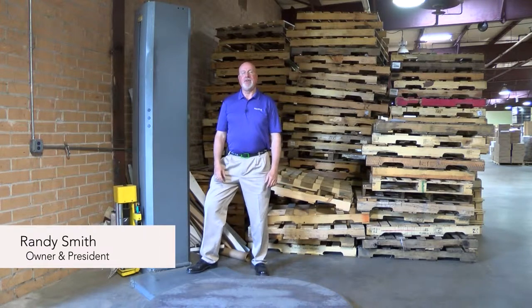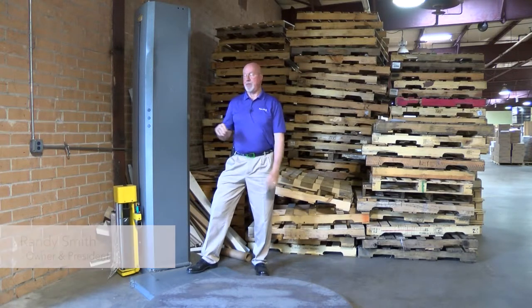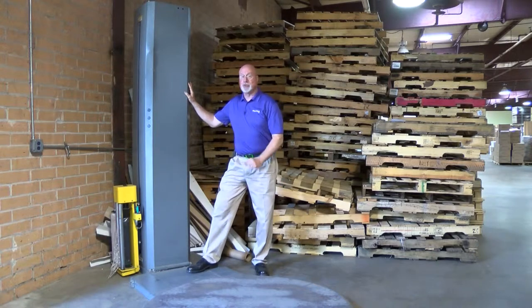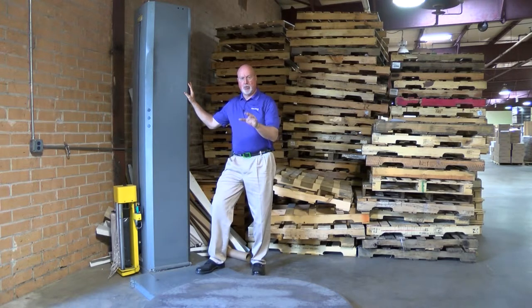You're going to be watching a video from Western Plastics about their Evolution stretch wrappers. This is one of those, a used version. This is a wrapper that has a 5,000 pound capacity on the turntable, which is industry standard, and the Evolution can use either pre-stretch or standard film.